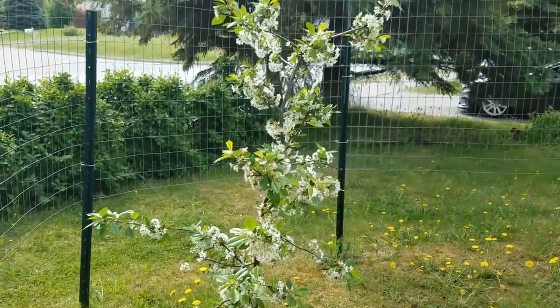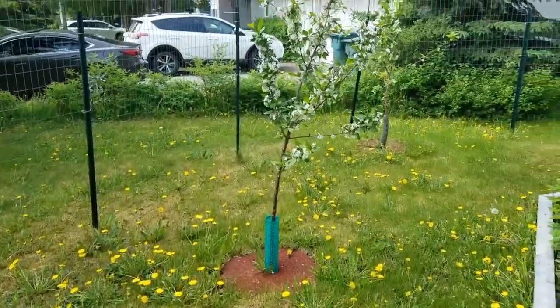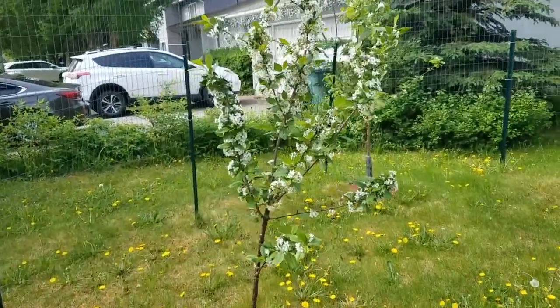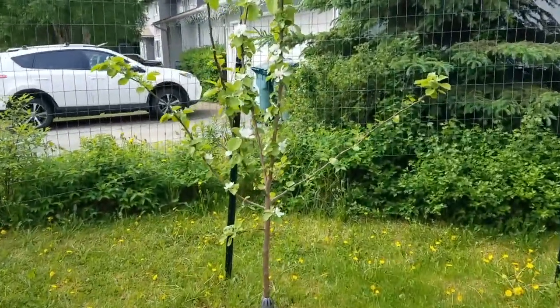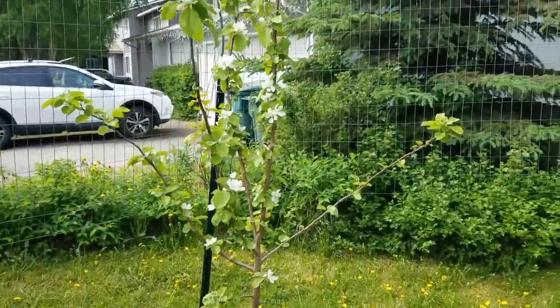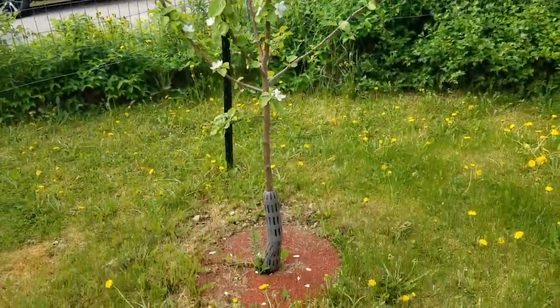Here's one of the Evans Bali cherries, and there's the other one. We had four apple trees and three cherry trees — here's another apple, fully leafed out.